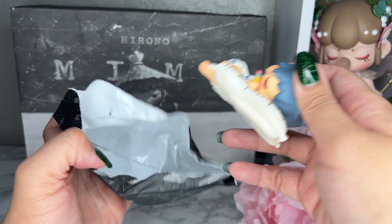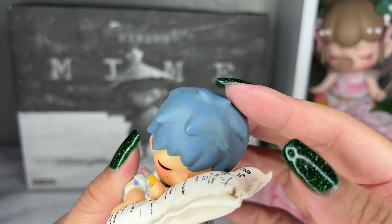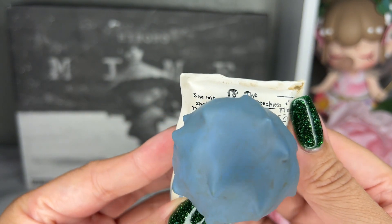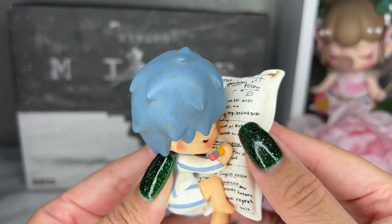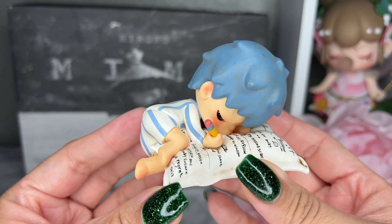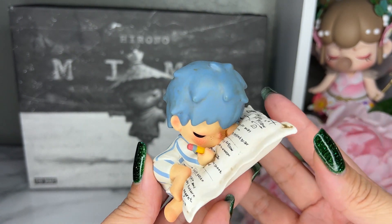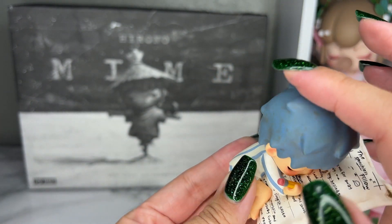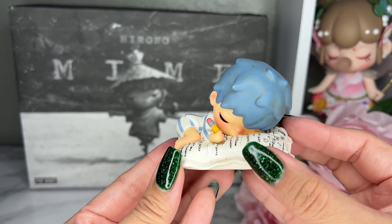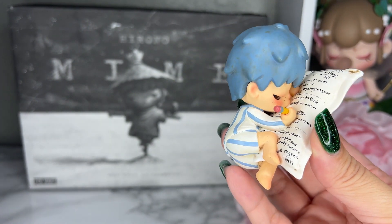This one is called Poem, and I like it because it looks dirty — but that's the design, not actual dirt. His hair is also dirty. This is one of my favorites. The poem on him says things like 'the speechless pillow she left, she's back,' 'healed scar,' 'airflow sluggish taste.' This one makes me so sad. It has that grungy, grimy look — there's a certain beauty to the grittiness. Everything else is polished, but Hirono has that dirt and grime, and I love that. This is our figure for Poem, and here's our card.